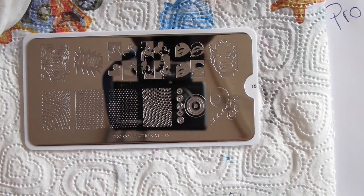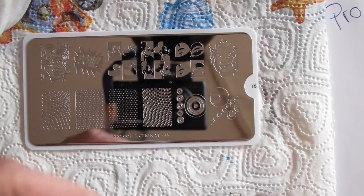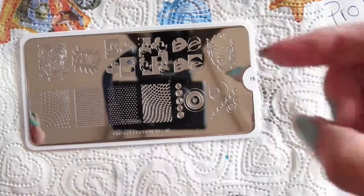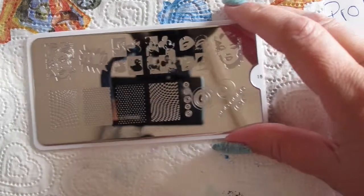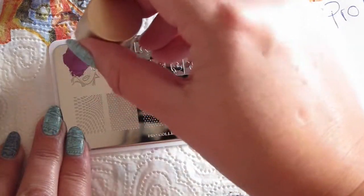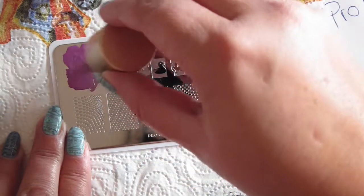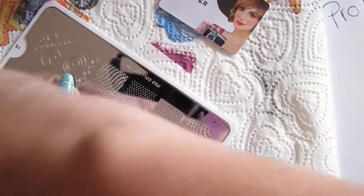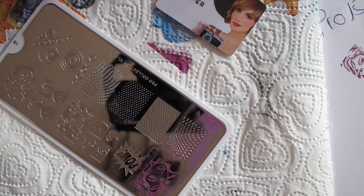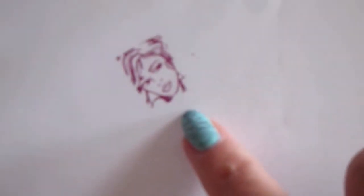This is the Pro Collection XL number 15. I'm going back to using the Mojo stamping polish — this is again the Orchid Chic. I really want to try out this image in the corner, which is one of my favorite Lichtenstein images. Let's see how that works. I'm going to fiddle around a little here, try to pick up. That picked up quite nicely. I'm going to immediately put it on the paper before it dries — and well, that's how it's supposed to look. Really nice.